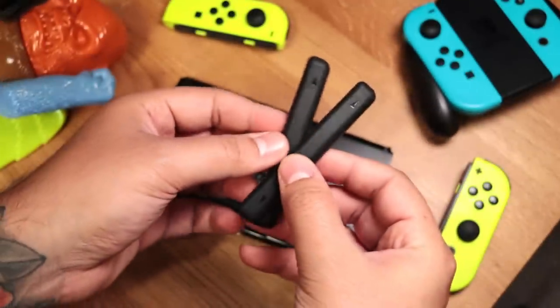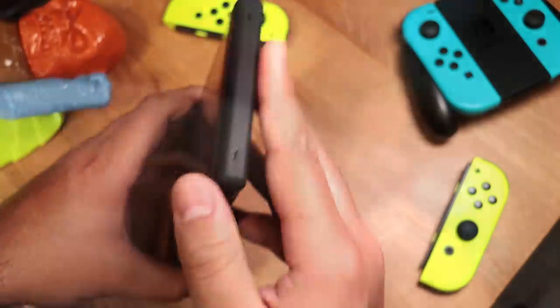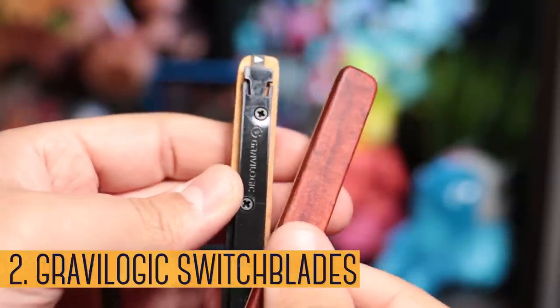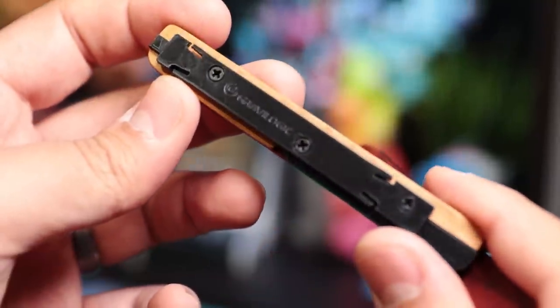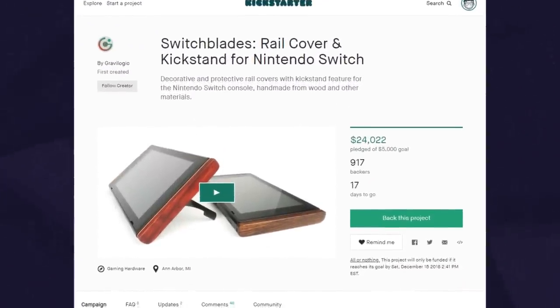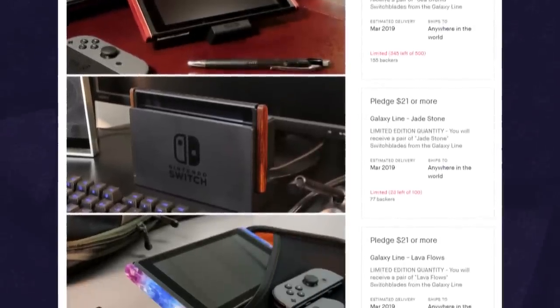These are rail covers. They protect the contacts on the rails and keep them clean of dust and debris. Now, these are Switchblades and they're as niche as the videos in this series. Gravelogic sent these to us and they're currently live on Kickstarter. To keep it simple, they're premium rail covers, but they go further than that.